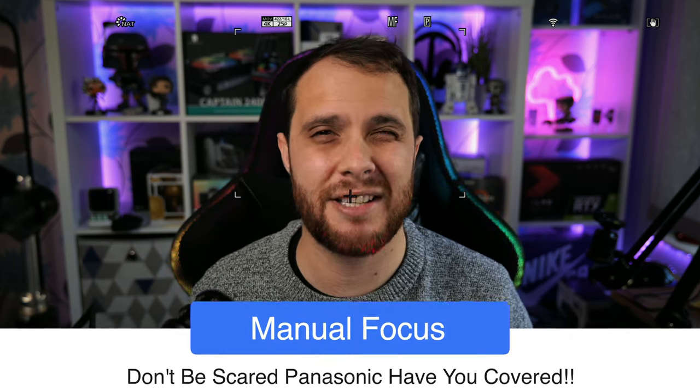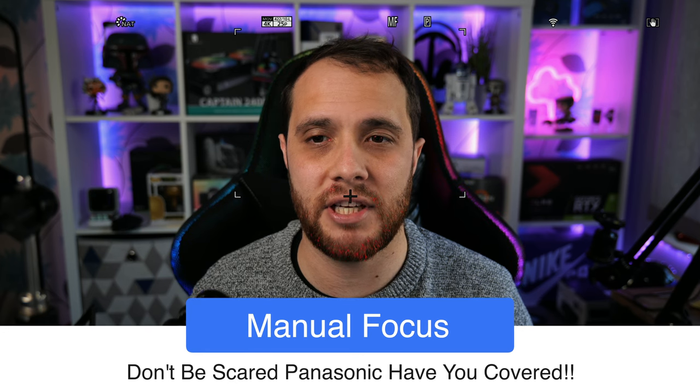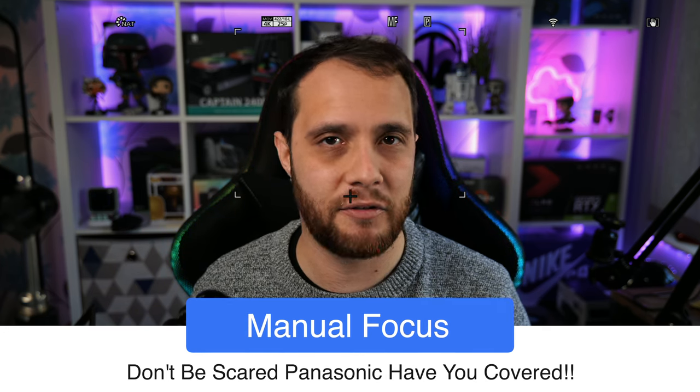Before I show you the AF speed and drive settings, it's really important to talk about manual focus — even though this is a face tracking video. If you're doing a talking head piece, manual focus is probably the best way to go. You won't have focus breathing or things moving around in the background; your scene stays exactly as it should. You won't have the camera hunt and refocus when you turn your head — this can happen even on the best cameras.